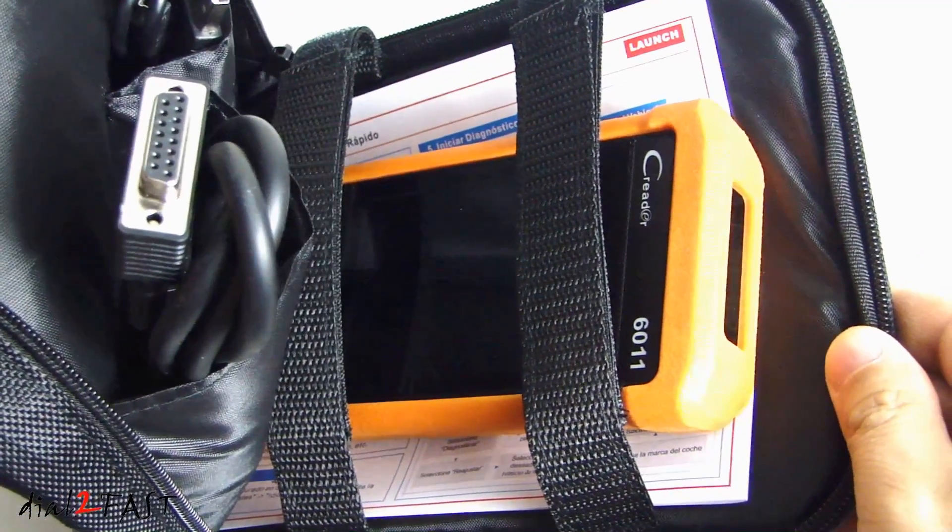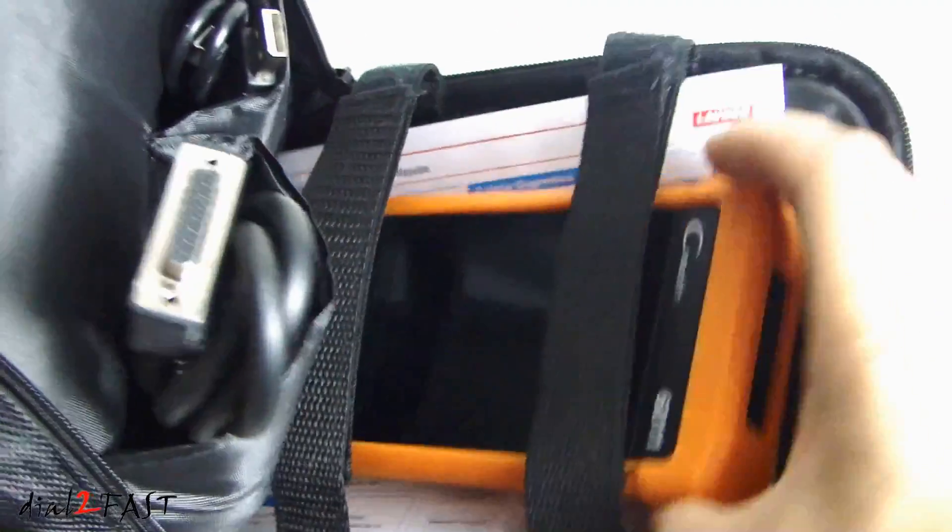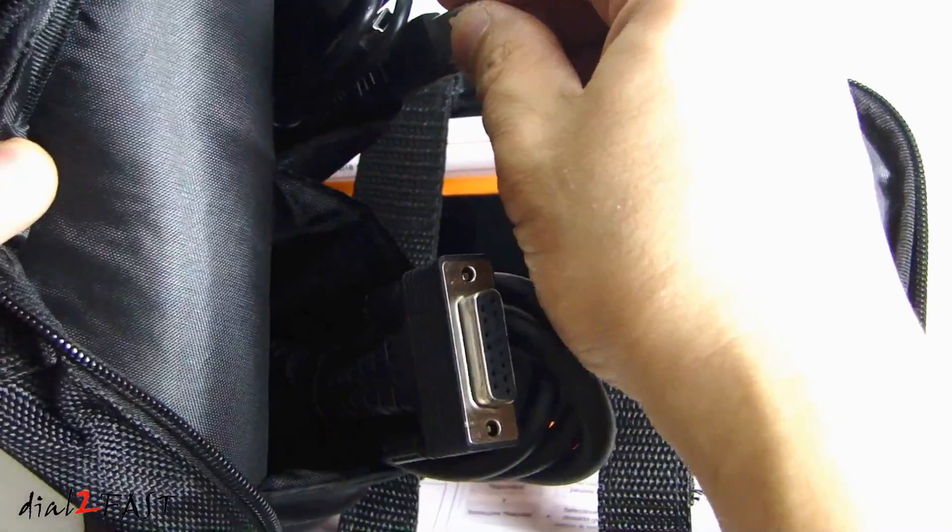So here I've placed all the items in the carrying case: the scan tool, quick start guide, the OBD2 cable, and the USB cable.